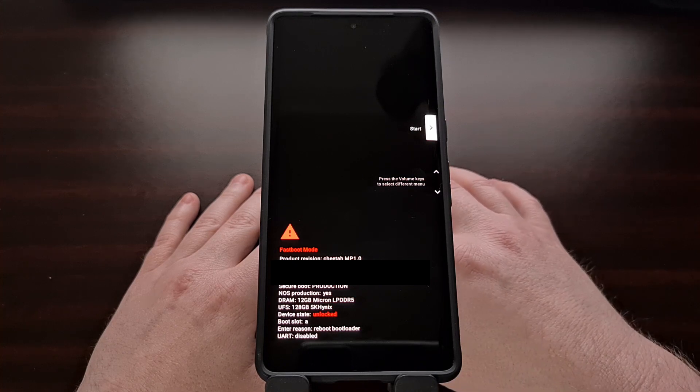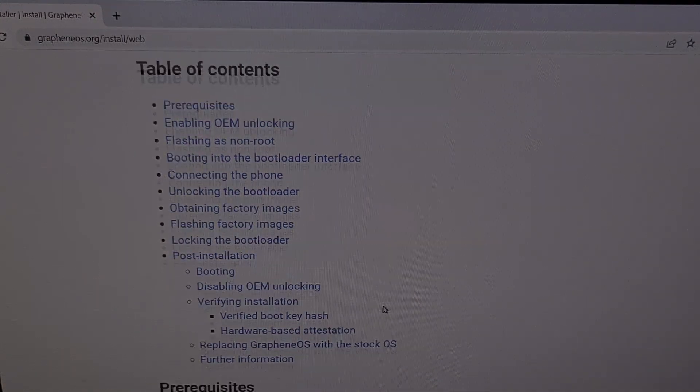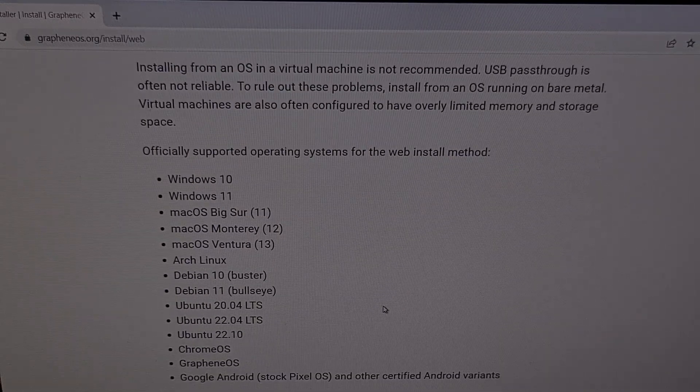Once the device is in Fast Boot Mode, make sure that it is connected to the PC with a USB cable, and then you'll need to visit the GrapheneOS install page on a compatible browser. You can find this web installer at grapheneos.org/install/web, and I'll be including a link to it in the video description. You can choose to manually flash the ROM via the command line if you'd like, but this is the easier method for most people.